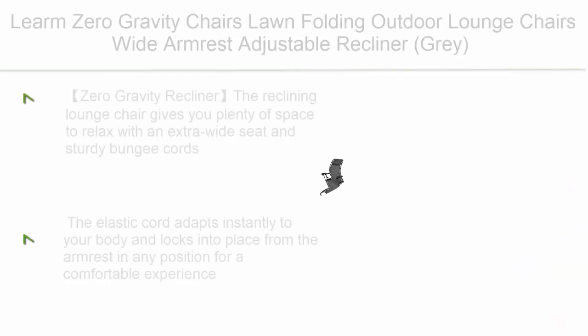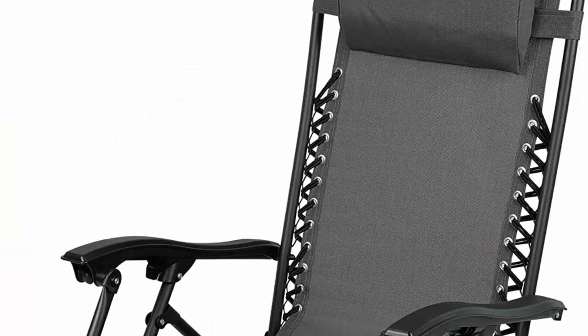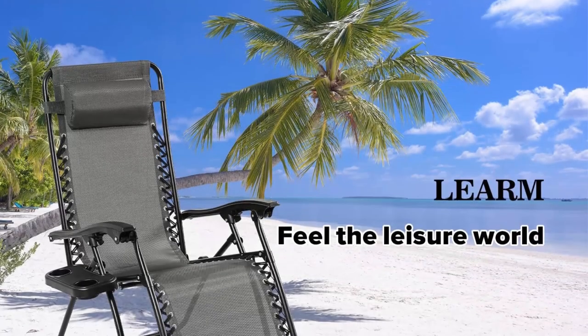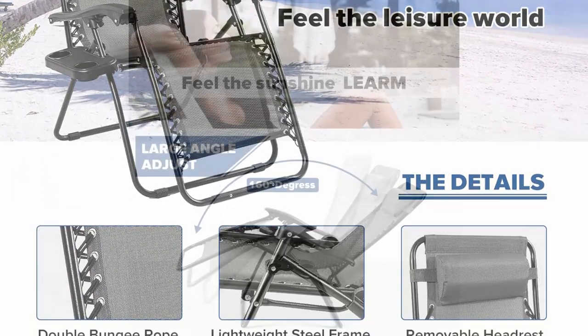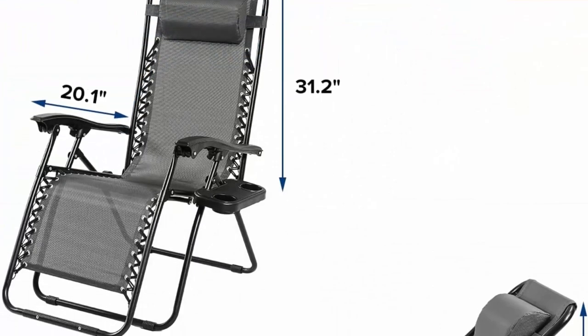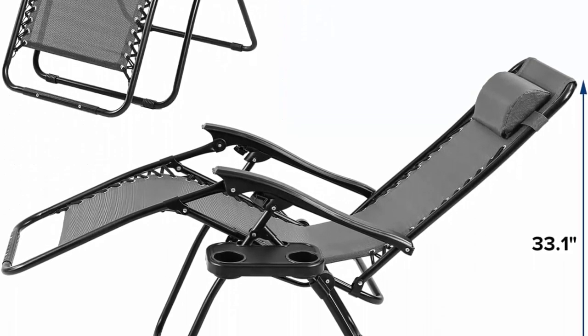Top 3: Learn zero gravity chairs, lawn folding outdoor lounge chairs with wide armrest, adjustable recliner in gray. The reclining lounge chair gives you plenty of space to relax with an extra-wide seat and sturdy bungee cords. The anti-gravity recliner features a locking system that adjusts to any angle from 0 to 170 degrees. The elastic cord adapts instantly to your body and locks into place from the armrest in any position. Replaceable rope included; extra items not included.